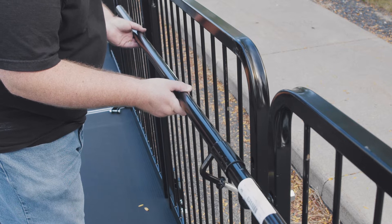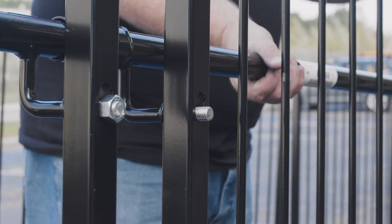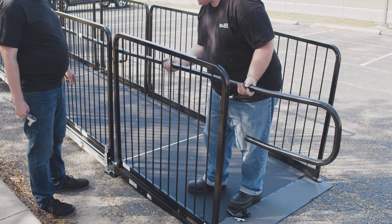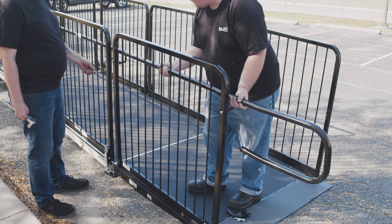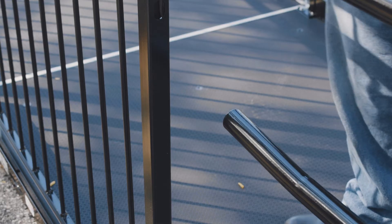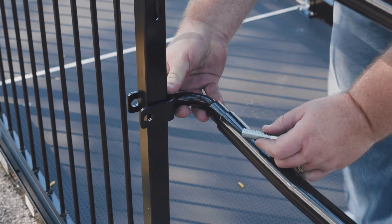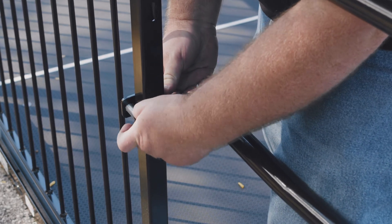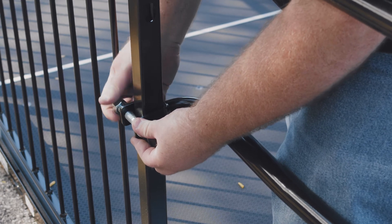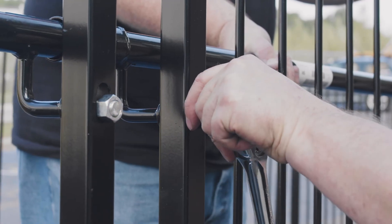Insert the four-foot handrail tube into the end of the upper handrail and rotate so the L-bolts are in the slots of the guardrail. Loosely attach the hex nuts. Repeat until reaching the ramp end guardrail. Insert the lower handrail into the four-foot handrail tube and rotate so the L-bolts are in the slots of the ramp and guardrail. Loosely attach the hex nuts. Insert the end of the handrail support return into the end of the lower handrail and rotate so the saddle is around the tube of the guardrail. Insert bolt, attach, and tighten hex nut. Repeat these steps for the handrails on the other side of the ramp. Now you can thoroughly tighten all the hex nuts.